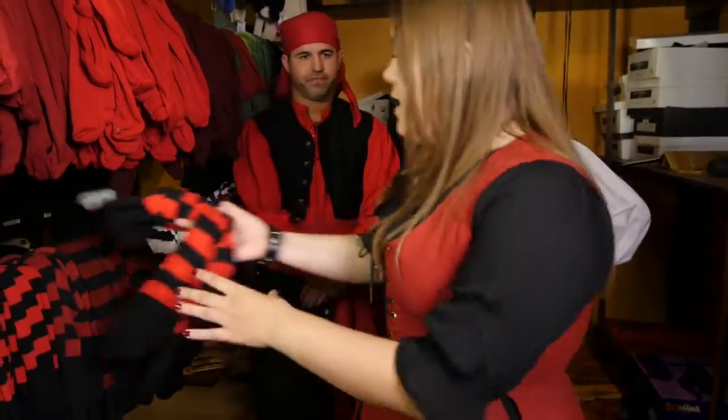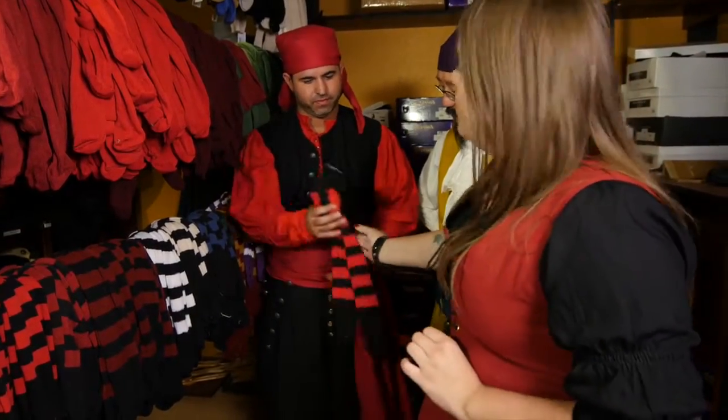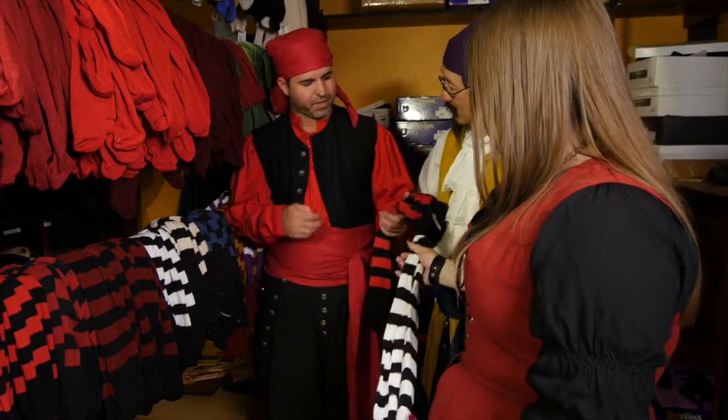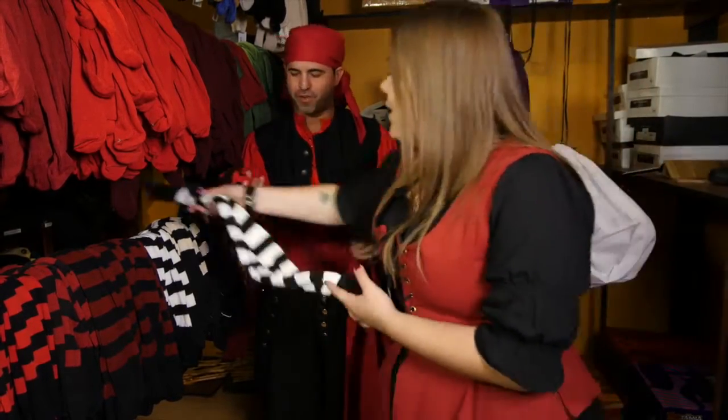Can you show me some of those striped socks? We do have the red and black stripe, or we do have the black and white stripe. I'm going to keep it with the theme of the red and black, so I'll go with the red and black.